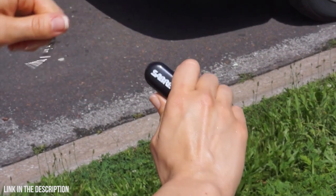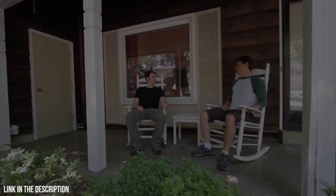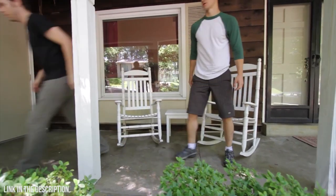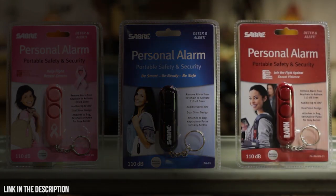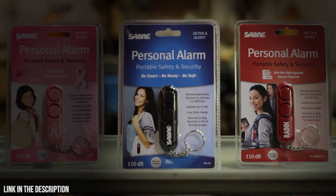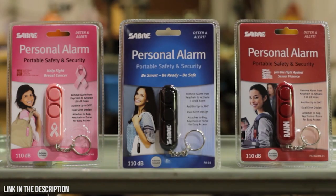Simply remove the device from the keychain and activate the 110-decibel alarm. The Sabre Personal Alarm can be heard up to 300 feet or 100 meters. The loud sound can deter threats, attracting attention and bringing good Samaritans to your aid. The Sabre Personal Alarm comes in black; red, which supports the charity RAIN — Rape, Abuse and Incest National Network; or pink, which supports the charity National Breast Cancer Foundation. Protect yourself and your family with the Sabre Personal Alarm.